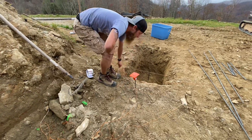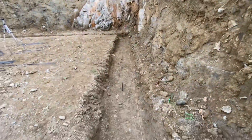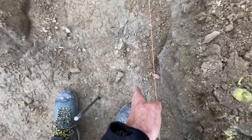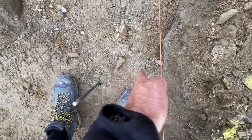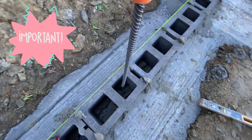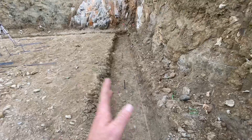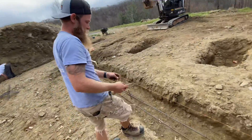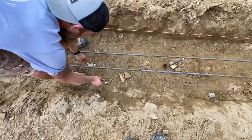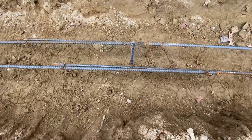Now that the grade pegs are done, we have to pull these string lines back and get this thing all squared up again — just double-check ourselves. We have to do these j-bars and they have to be a specific distance from the outside of the structure so they hit in the center of the cores of the block. They have to be pretty exact or we can't lay the block. The rebar is going in — good job Ray — getting tied to the chairs, lapped two feet minimum lap joint and tied to itself.